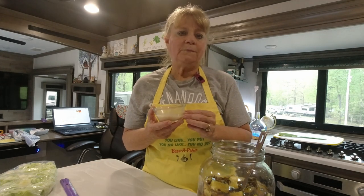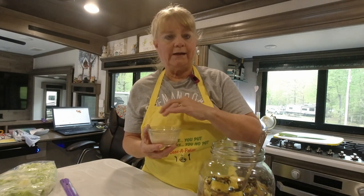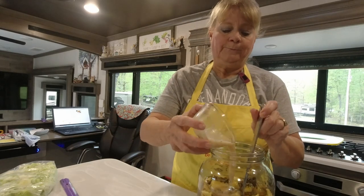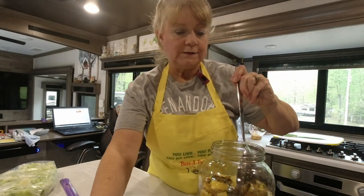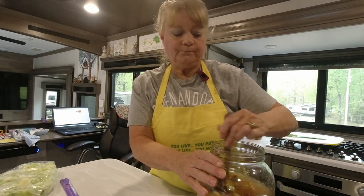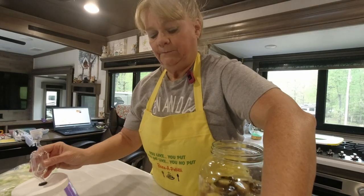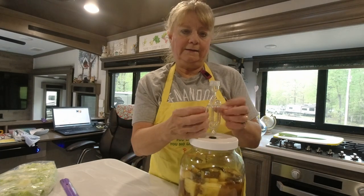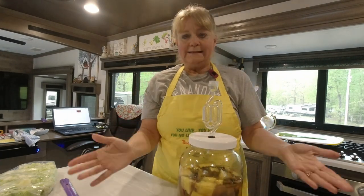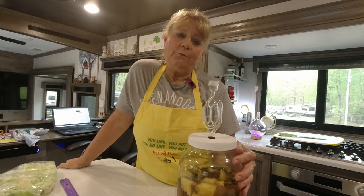Proofing is an old method from back in the day when they didn't have good shelf life for yeast and didn't know how long it would last, so they proved it to know it was active. Ours is definitely active and working — it's got bubbles and foam. Then you just pour that little bit of yeast mixture in and stir it up really well. Attach the lid — this is a glass jar with a plastic lid and plastic airlock — and then set it in your window out of direct sun.